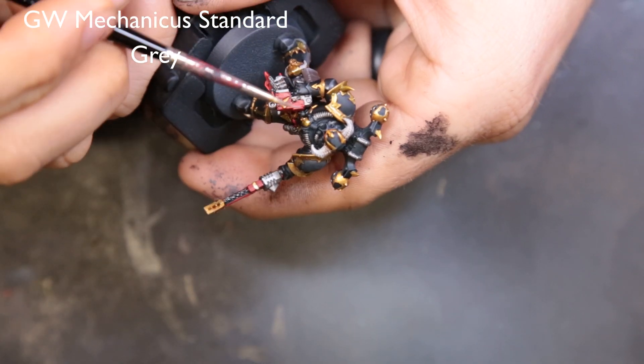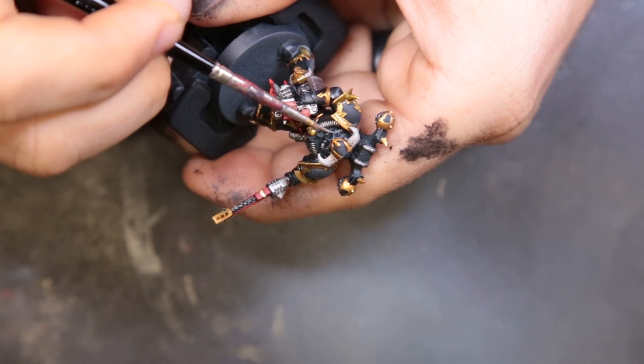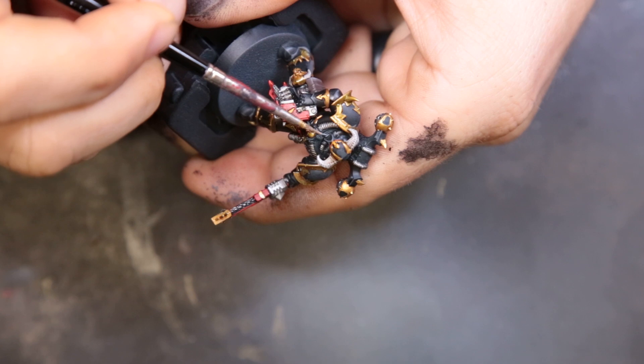The final color we're coming through with is Mechanicus Standard Grey, just doing a little bit of edge highlighting around the face to push your eye to look at the face a little bit more.